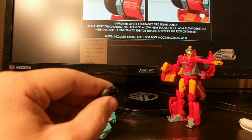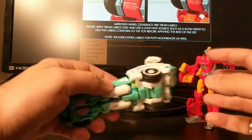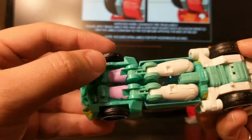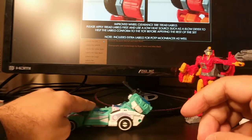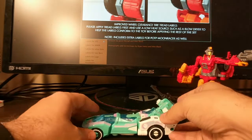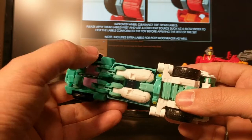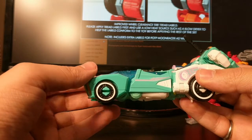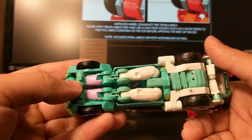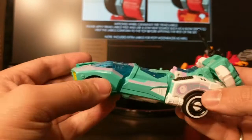I'll do the other two stickers off camera and come back with the wheels back on to see what the clearance looks like. Here we have Moon Racer all done — she's got all her tire stickers on. There's a little slip on one, I might go back and clean that up. She does have a little more clearance now and rolls better. That's the sticker application for the wheels — pretty straightforward. I'll still include Novastar's full sticker application as one large video. It works a little better on the back tires than the front. Thanks for watching, catch you all later.